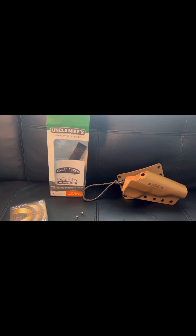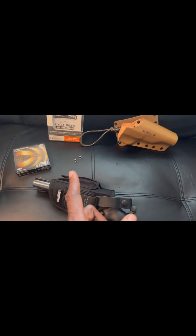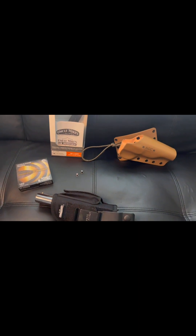That's gonna do it for the Uncle Mike's Size 16 Sidekick ambidextrous hip holster. It's Mail from the Defense Coalition — you guys stay safe out there.